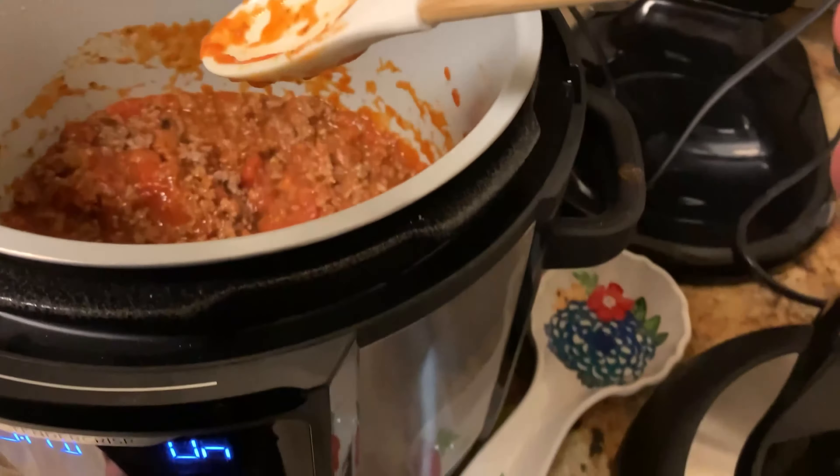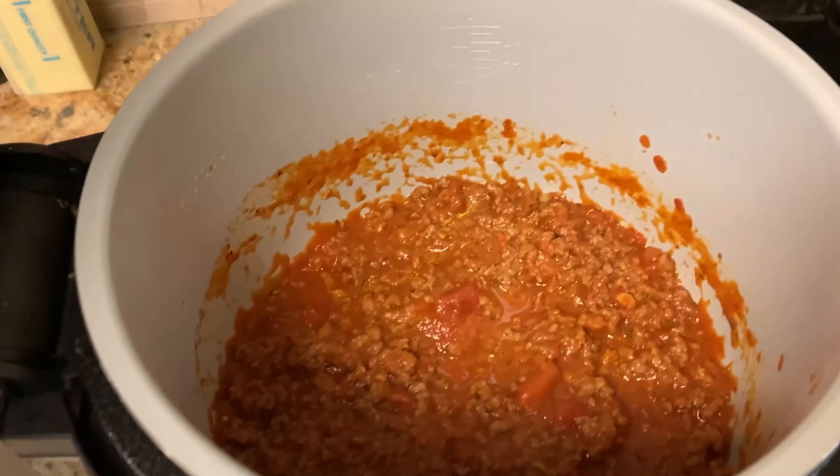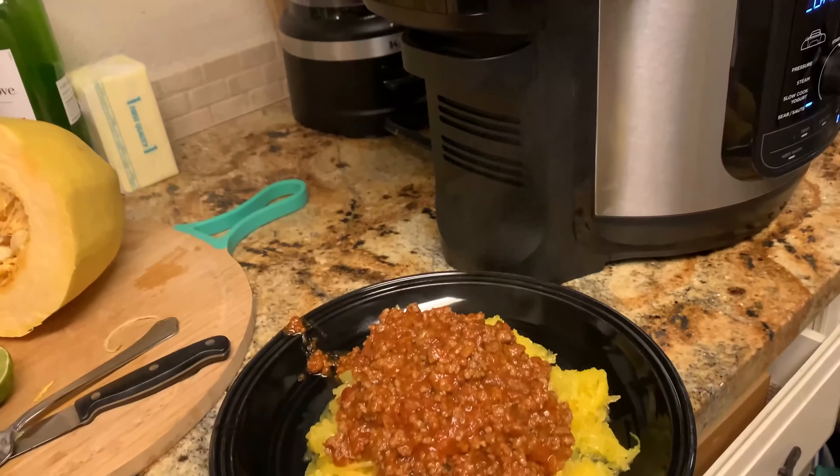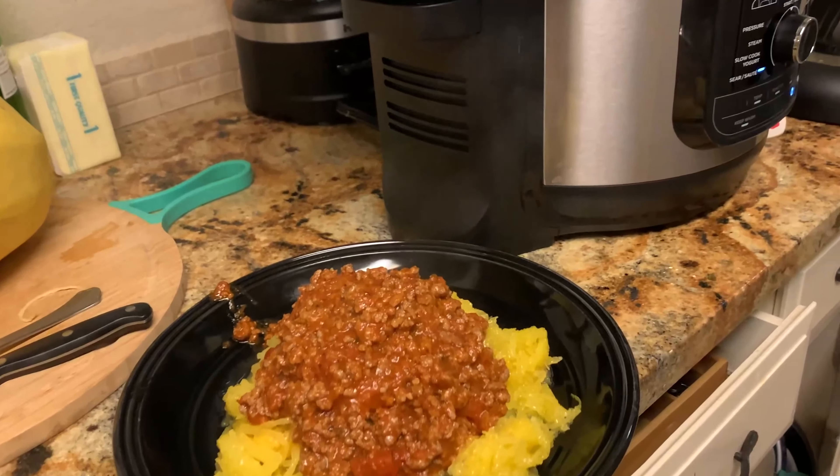I've got it all stirred together using a non-metal silicone spoon. I'm just gonna let this sit until it's warm and check on it every once in a while. The sauce is done — I don't know if you can see it, it's kind of steaming a little. Maybe not — anyway.